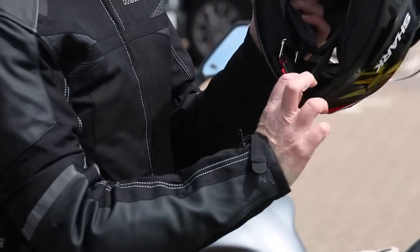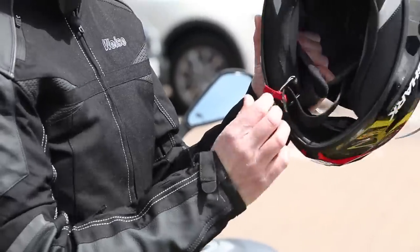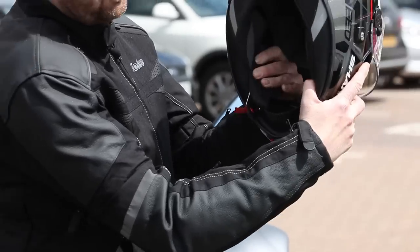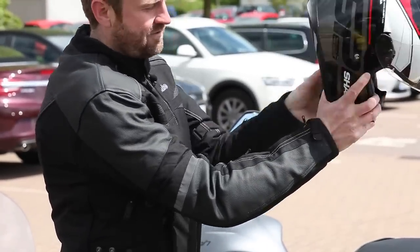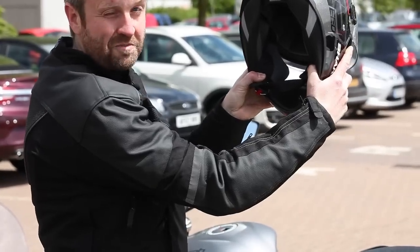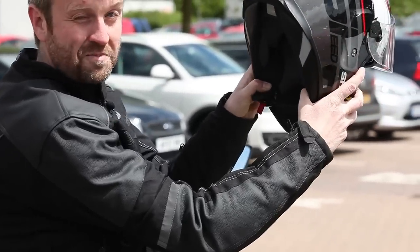Extend the strap as far as it will go — take it all the way out to the popper on the strap. Pull the strap down so that it kind of follows the line of the chin bar on your helmet, and hold the two pads away with your thumbs.